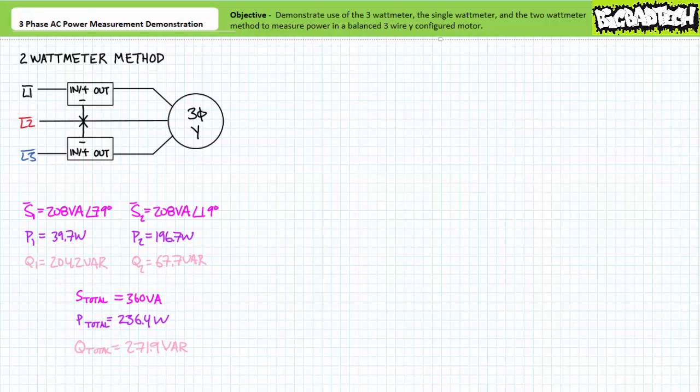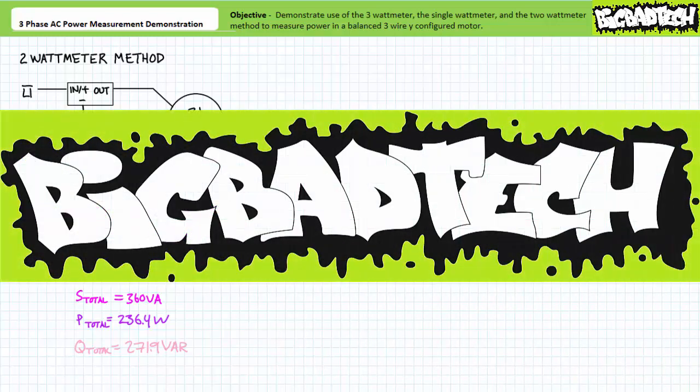These figures closely match those obtained using the three watt meter method and the single watt meter method, with the advantage that the two watt meter method is suitable for analysis of this three wire configuration under both balanced and unbalanced conditions. In conclusion, this lecture examined the application of the three watt meter method, the single watt meter method, and the two watt meter method to measure power for a balanced Y-configured motor in a three phase AC system. We additionally reviewed mechanical power, efficiency, and power factor calculations. Remember to review these concepts as often as needed. Thank you very much for your attention and be sure to check out the Big Bad Tech channel for additional resources and updates.